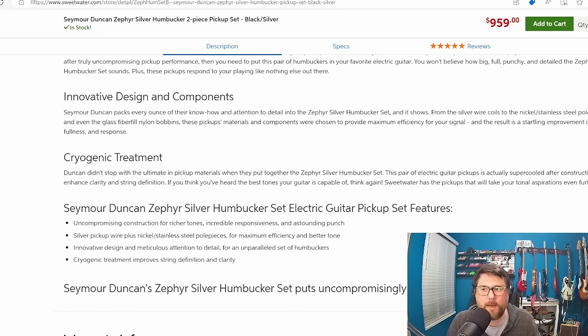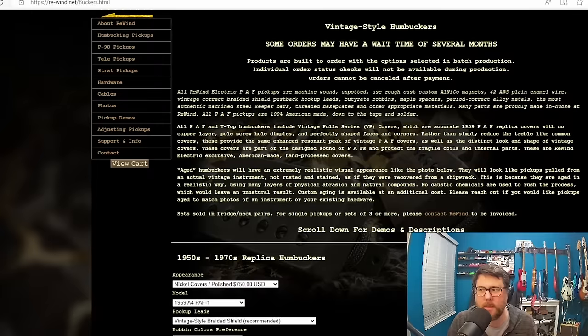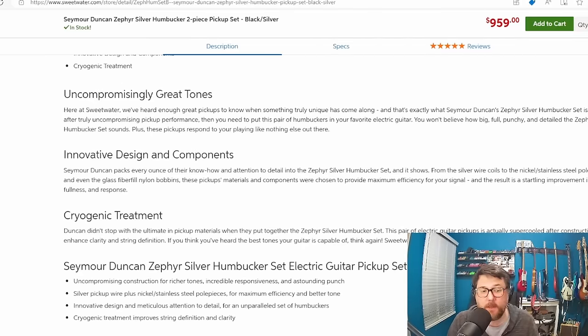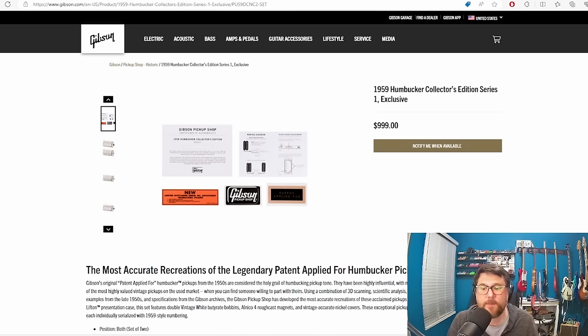When I look at all of these different brands — $740, $750, $850, $959 — all of a sudden this $1,000 price point on the Gibson does not really seem dumb. I should say it does not seem out of place. Gibson is trying to sell a premium collectible product at a price that, based on other ultra-premium pickups, might be justified. I don't want to admit that but I don't think there's a way around it.